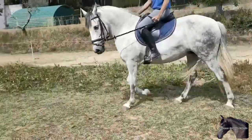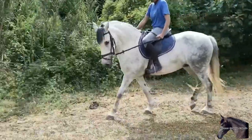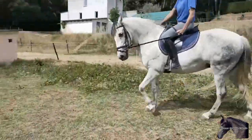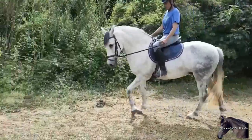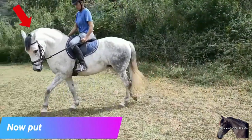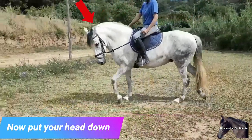If when the horse protests by raising its face we do not relinquish the position of the reins — that is, we keep them tightly grasped without putting our hand forward — there will come a time when the horse gives in by lowering its face a little. You have to be very attentive to this moment since it is the key to the exercise. When the horse lowers its face a little and stops pulling on the reins, that is when we also have to give up a little of the inner rein to show the horse that this is what you want.